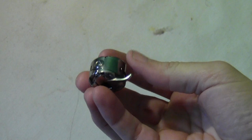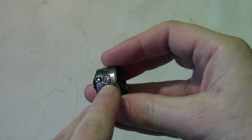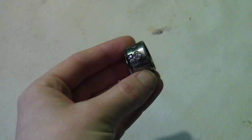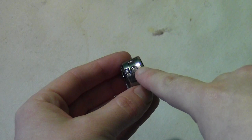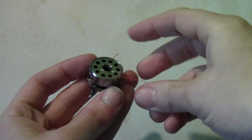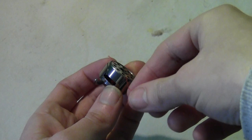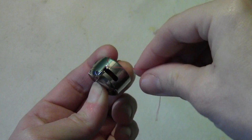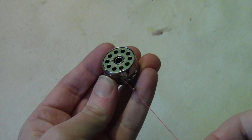This is your bobbin case — this is what the thread goes in. This little screw here is so you can tighten it if you need to. It's not that often you need to tighten it; usually you have to tighten the thread on the machine itself, but if you do need to, just take a small screwdriver and either tighten or loosen that little screw. To thread the bobbin, put the bobbin and slip it right on there. There's a little hole — slip the bobbin right on there — and the little piece of thread hanging out goes into a little crack. Pull it up through there until it gets in that little gap.